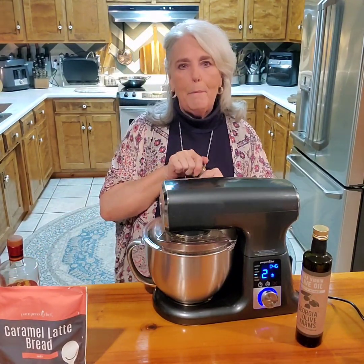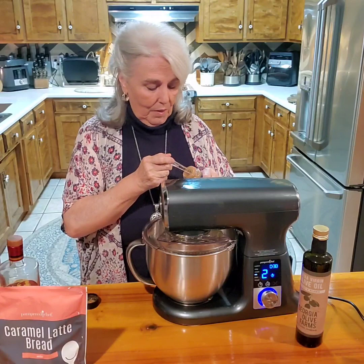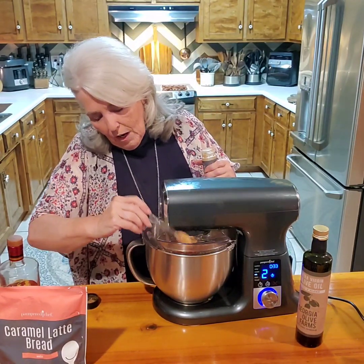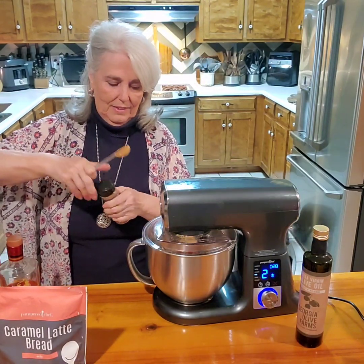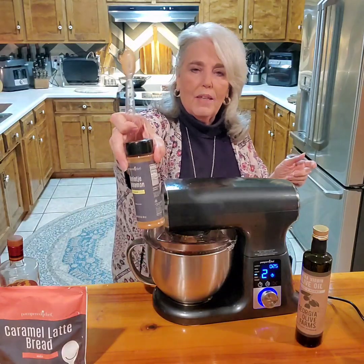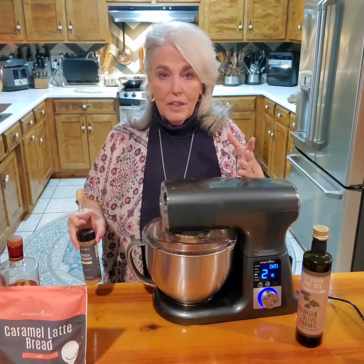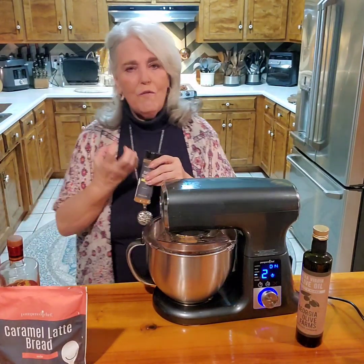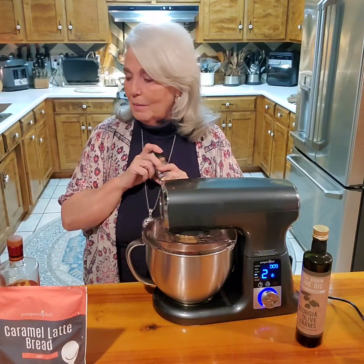Another thing Banana Foster's has in it — and this is a dry ingredient — is cinnamon. I'm putting in a teaspoon of our Karengi cinnamon. Pampered Chef's Karengi cinnamon is a seasonal item; I always buy enough to last me through the year. It's a nice, strong, full-bodied cinnamon and I love keeping it in my cabinet.